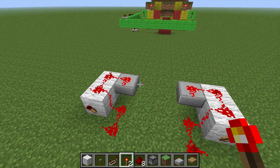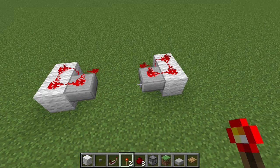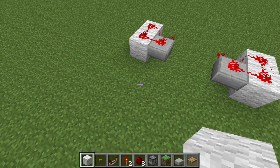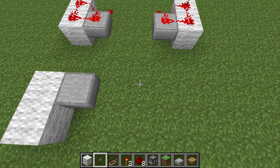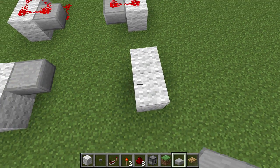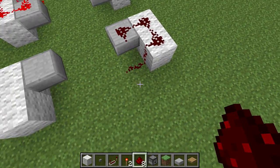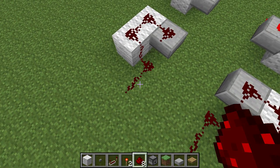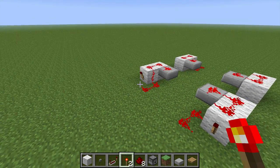We're going to start with a configuration where each of these buds is two blocks apart, and that's important because if we don't do that they're going to interfere with each other. Put them any closer and they'll interfere, and we don't want that. So put down your four buds just like this.